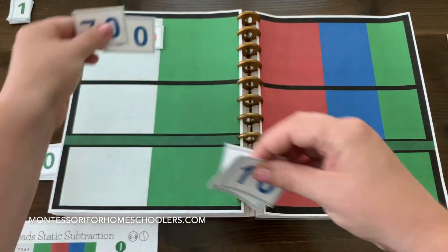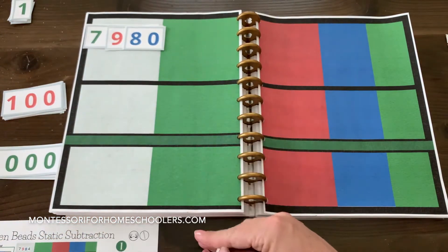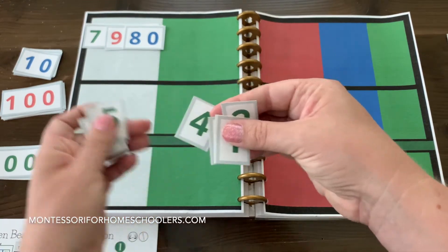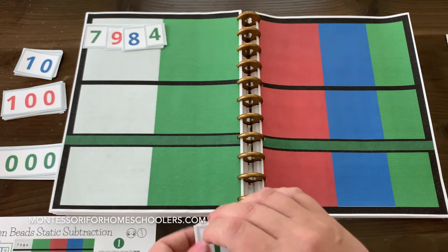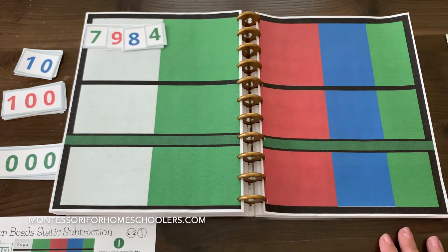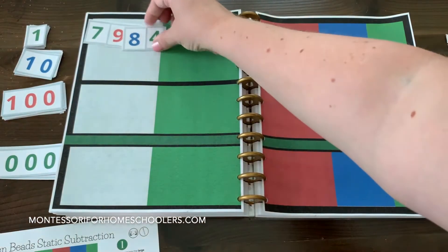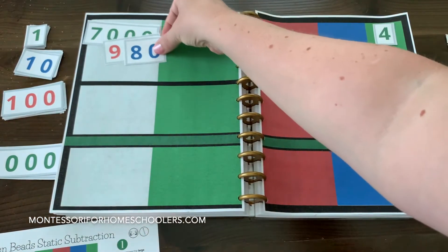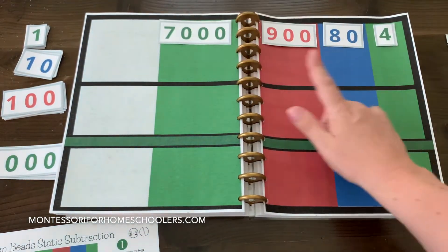We need 7,984. And we are going to subtract away the subtrahend. But before we do that, let's go ahead and separate these out: 4 units, 8 tens, 9 hundreds, 7 thousands.